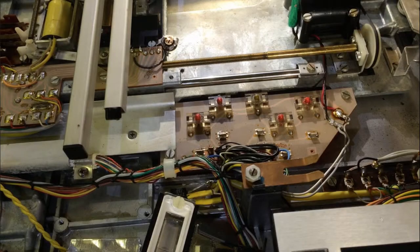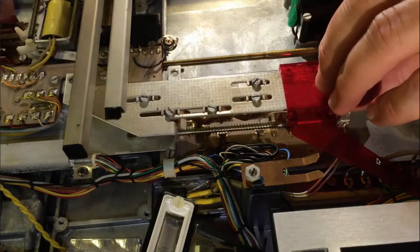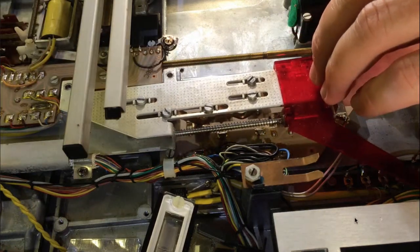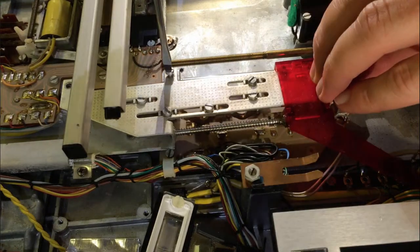Now we can put the spring carrier back in. Be careful here with the indicator so that it goes into the groove that is inside the keypad assembly. And now we put in the screws.